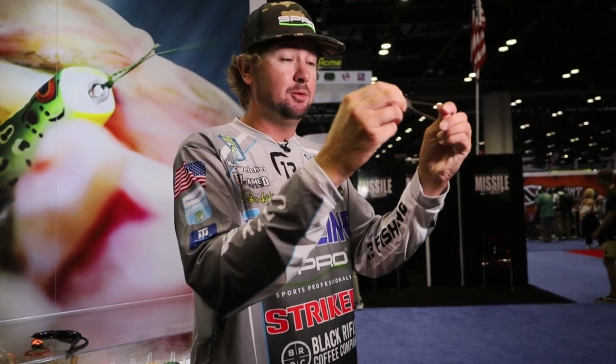We also have the SPRO Flapping Frog, which has only been out about a year. It's similar to a buzzbait but with better hookups because it's an elastomer product — really soft body, stretchy legs, extremely durable, and it has nano-coated hooks. You don't need a super heavy frog rod for this because the soft body and those nano-coated hooks are so sharp it's easy to penetrate the hooks into the roof of the fish's mouth. It's a great bait for covering water, skipping under docks, fishing the edge of grass lines — anywhere fish are chasing bait over long distances. It's kind of a hybrid frog — like a buzzbait you can throw anywhere.